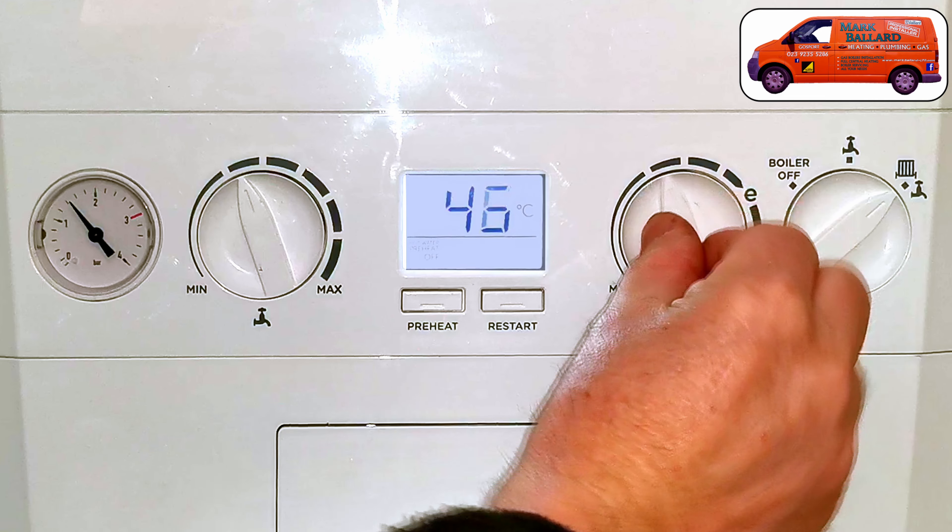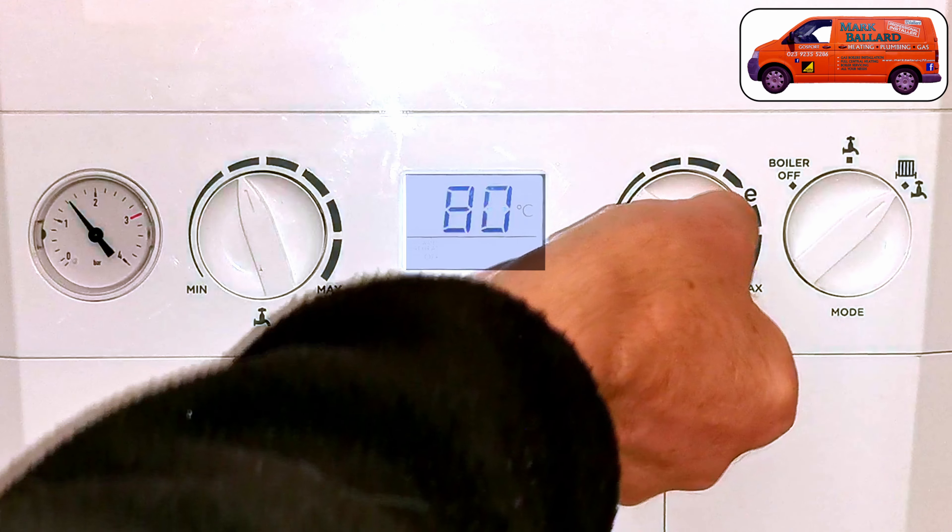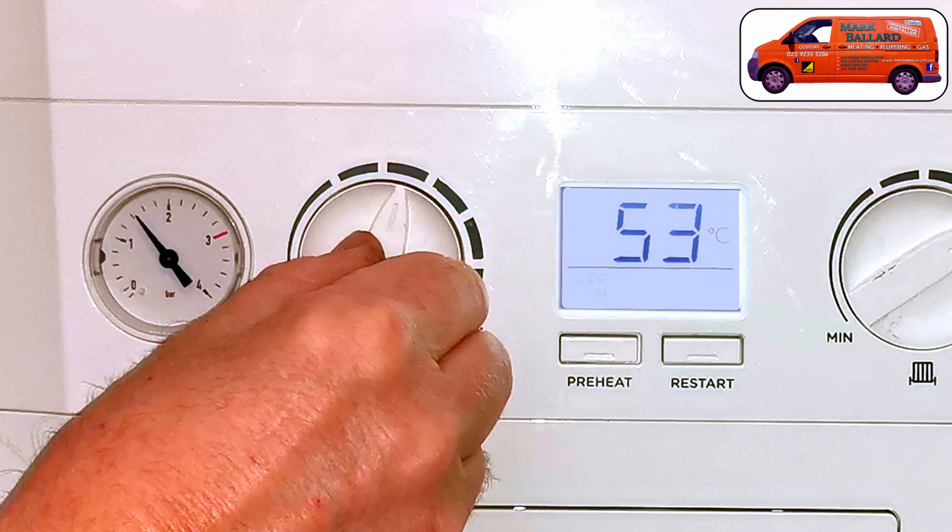Hello, this video is all about your ideal logic combination boiler. Now whether you've got the C24, the C30, or the C35, or one of the new logic combination boilers, the operation is still the same. So I'm going to show you everything that you should need to know about your ideal logic combination boiler.